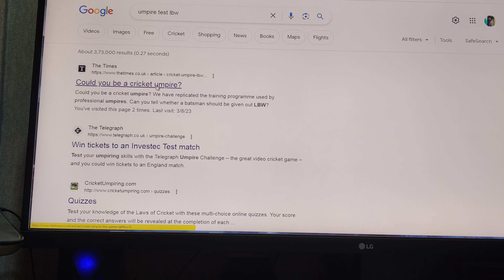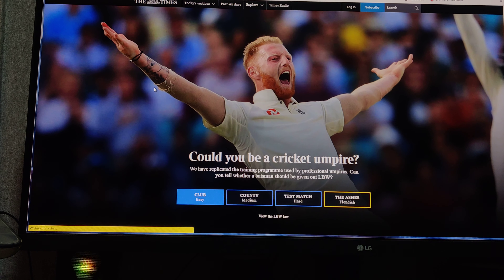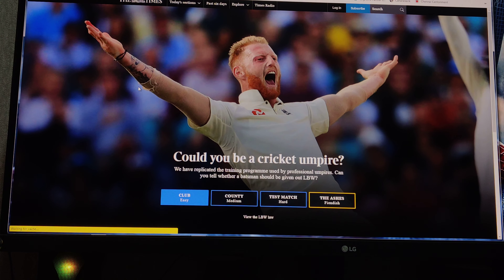Hey guys, this is a quick video. On the Times website, there's a game called 'Could You Be Umpire?'